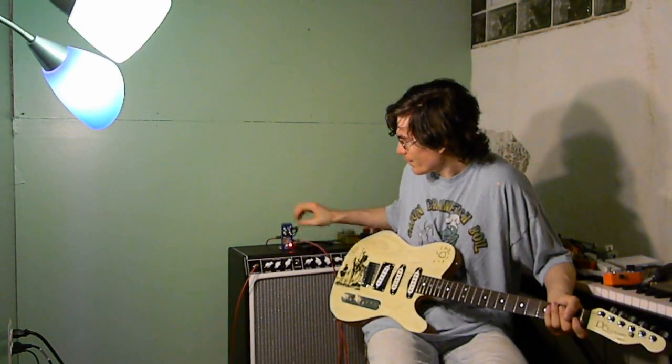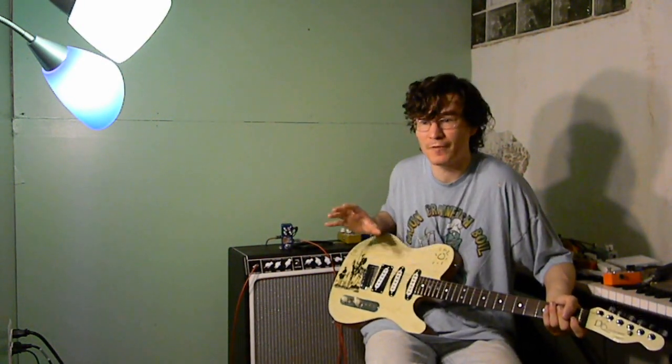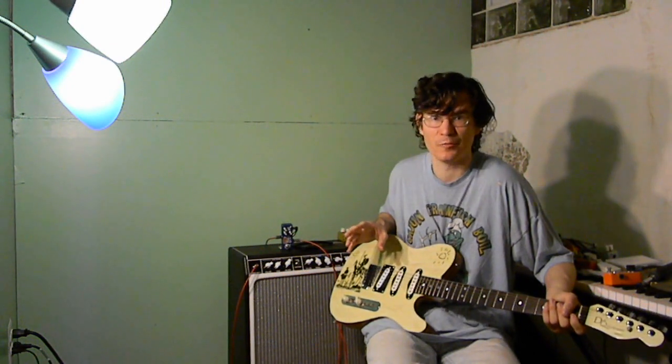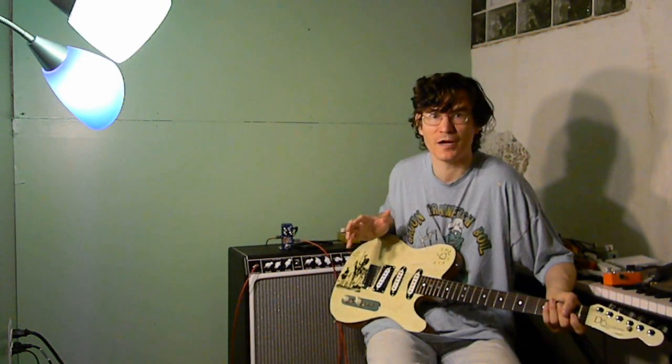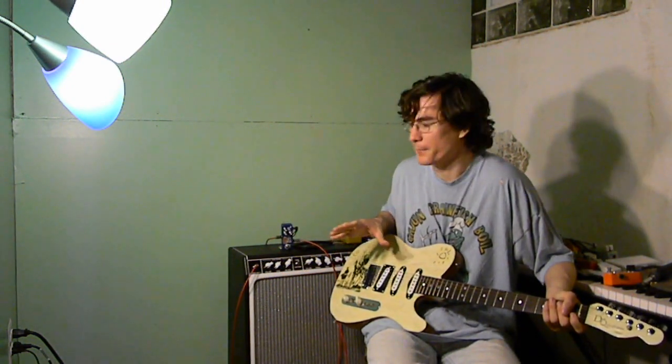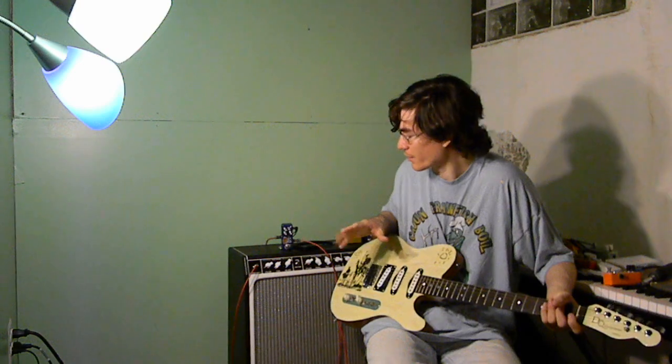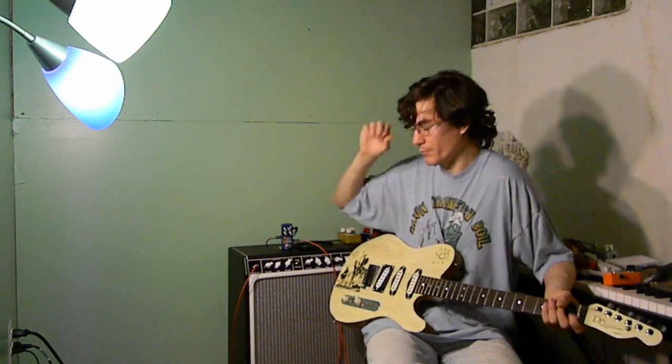I did consider changing the output cap at the end of the pedal so that it let through all of the bass frequencies. But in the end, I decided that it was more important to keep the stock Tone Bender's frequency response when the bass cut knob was in the stock setting. So that's why I didn't make that change.